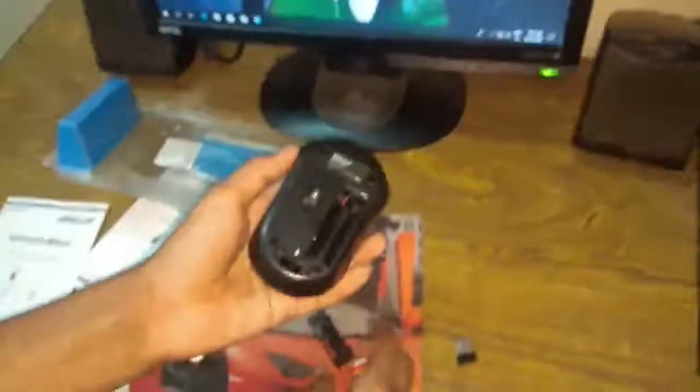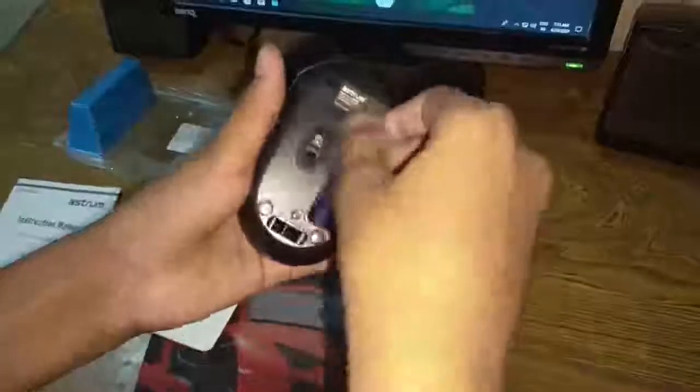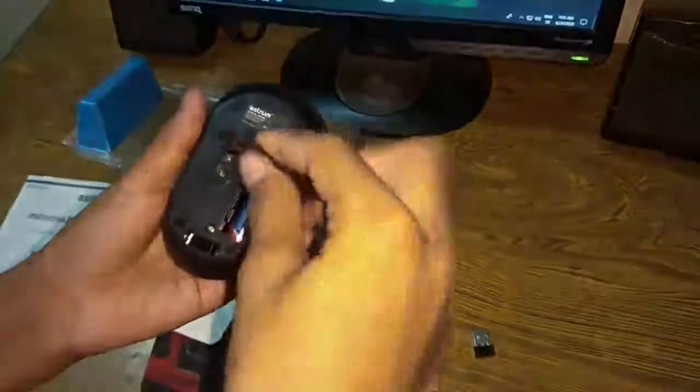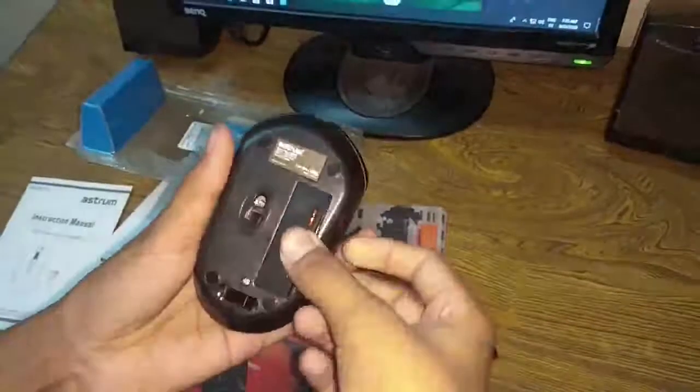Only one AA battery is required. Now let me put the battery inside — this is an AA battery. I'm putting it inside. Okay, you can see the light blinked. Now I have to connect the connector.